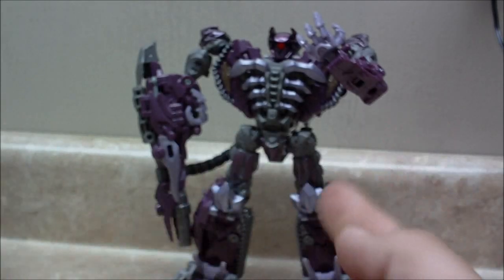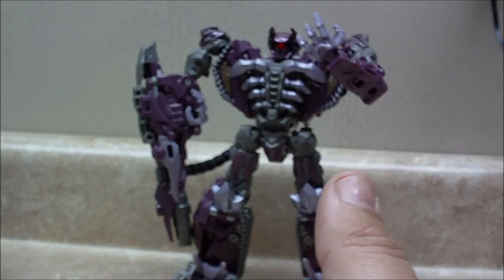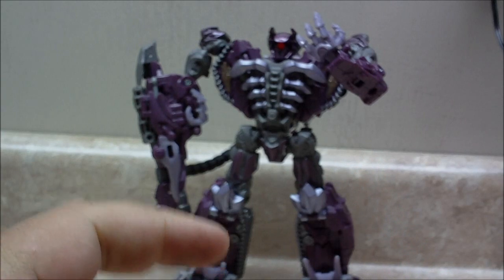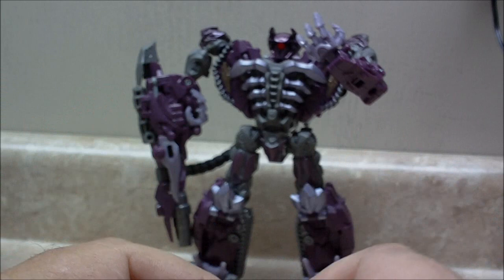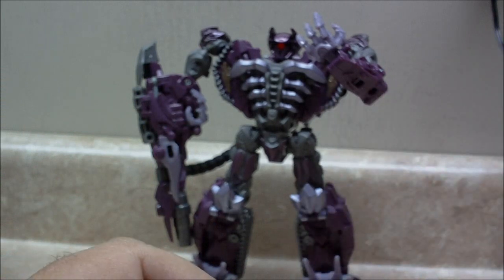Barker Trash here with the review of the Dark of the Moon Shockwave. It wasn't a figure I was really looking forward to, but I'm glad that I picked him up because he is very nice.